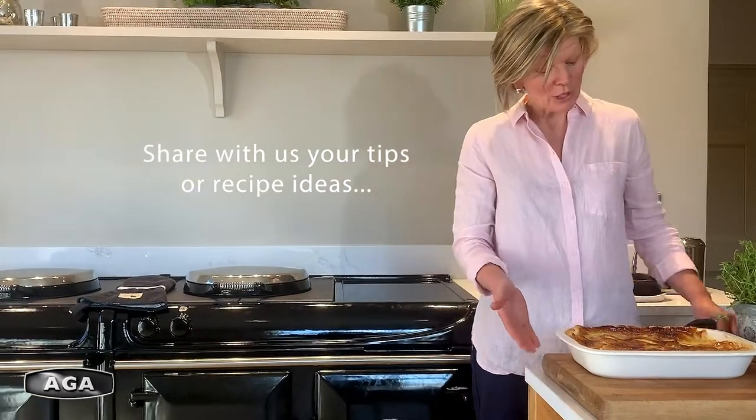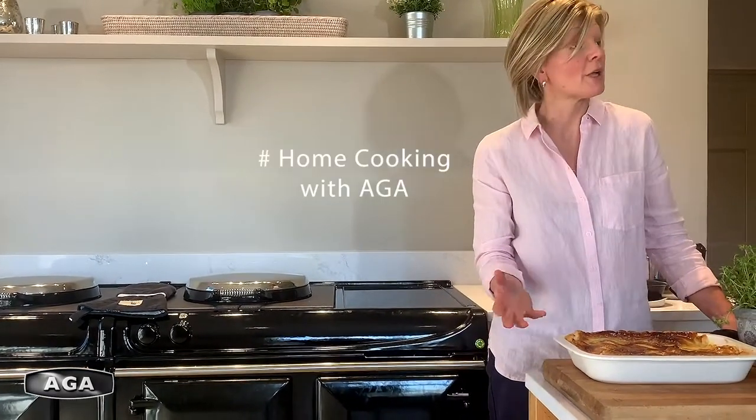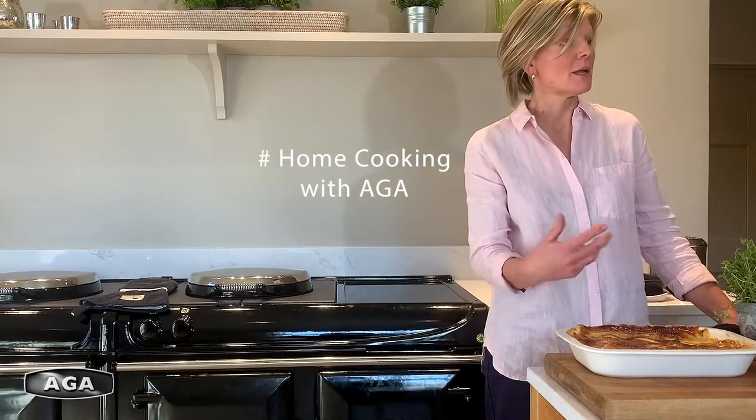This can be served now, it can be chilled and kept for later, or actually the whole pie could be frozen as well, ready to use at some point in the future.